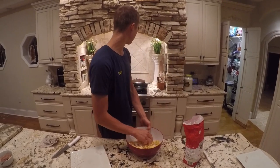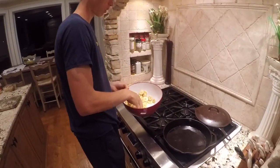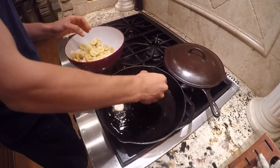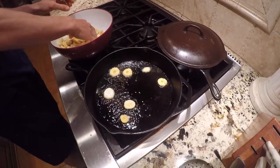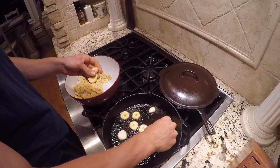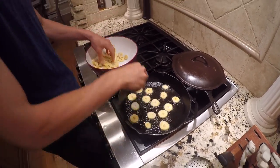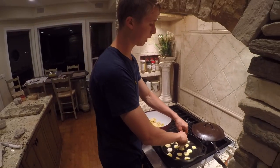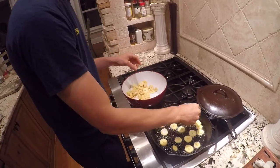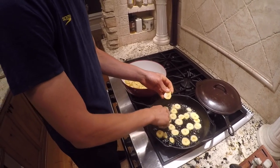We're going to come over to the oil. We're about at 350 now. We're going to pop these suckers right in there. Just make sure you lay them flat. They're going to cook for about a minute and a half. It'll get a nice crisp, it'll be really good. You don't have to fill up the whole pan, but you can fill up most of it. We're going to do a couple batches.